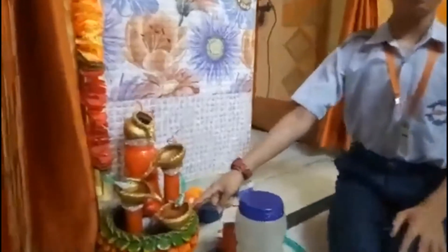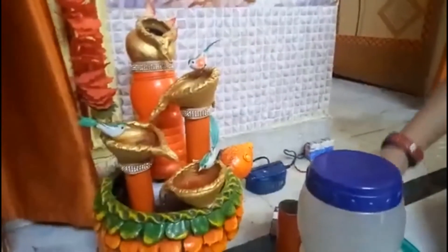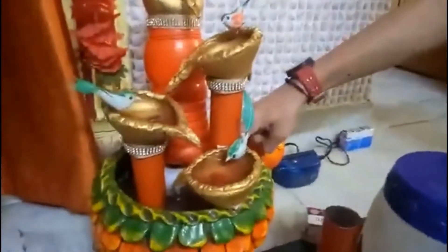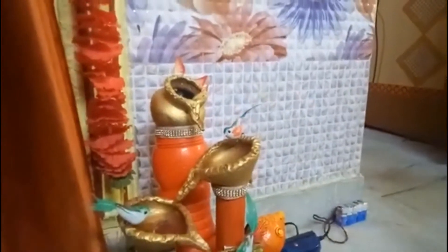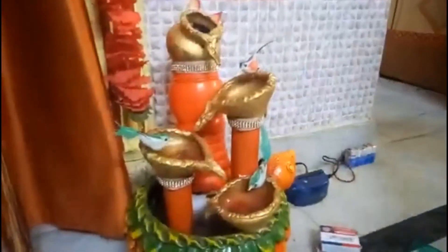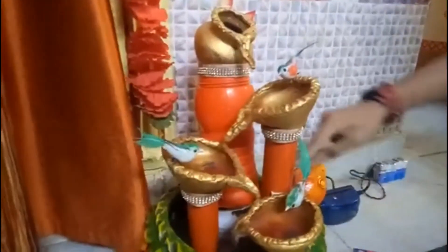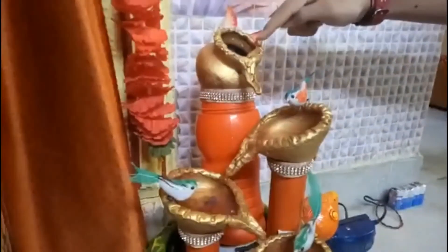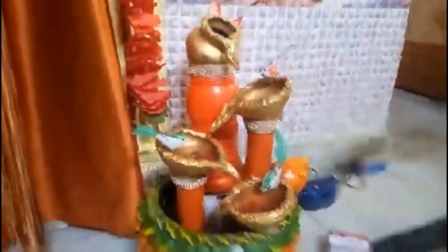I already had this clay pot at home and I thought of an idea to make a water fountain in it. I have used an AC water pump here under the white box, and above it I have placed a small jar. I have used a base water pipe here to support the structure, and at last I have connected this water pipe to the AC water pump. From the AC water pump, water comes into this pot, and through the passage the water reaches here and circulates again and again.